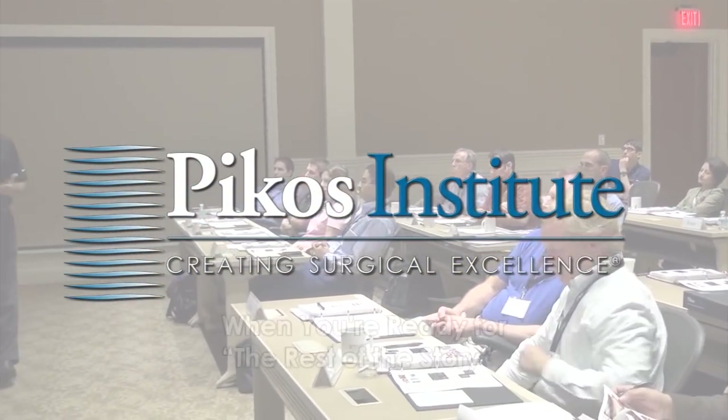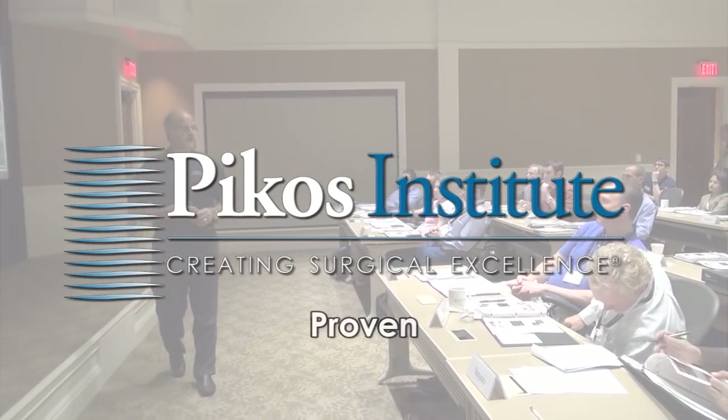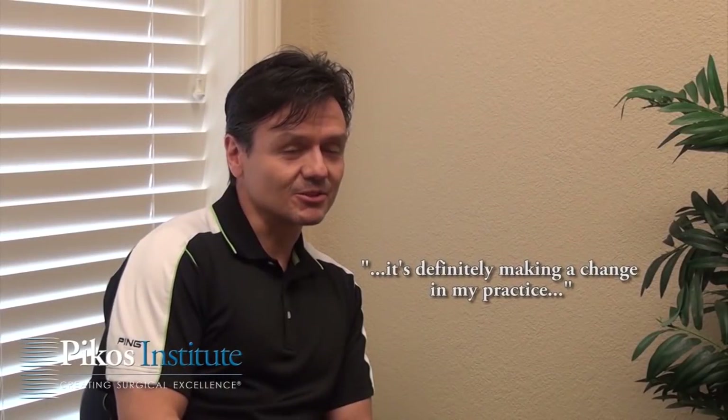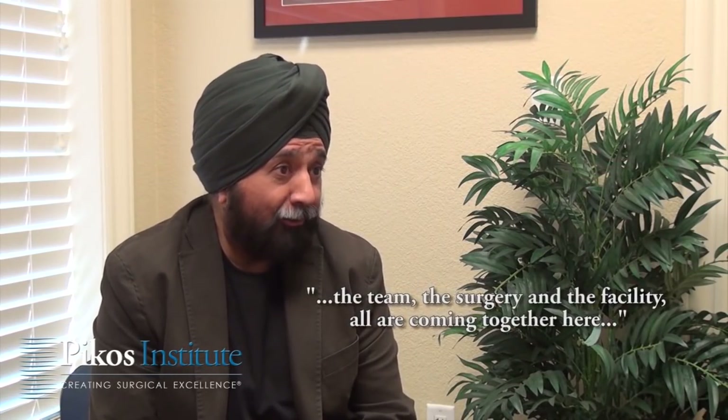When you're ready for the rest of the story, there's no substitute for this proven, reliable technical advancement for the real world. It's definitely going to change my life. I have finally paid money and got a hundred and twenty percent out of the course. The team, the surgery, and the facility all are coming together.